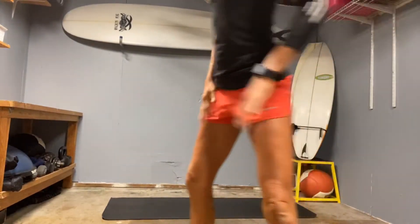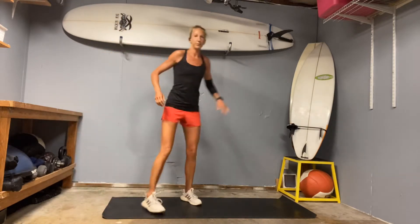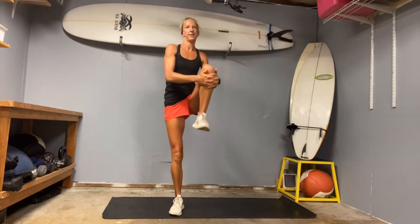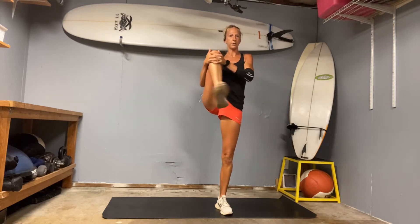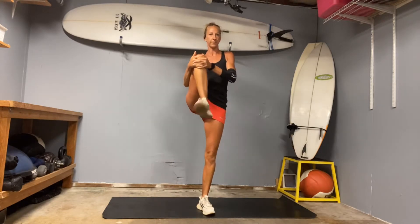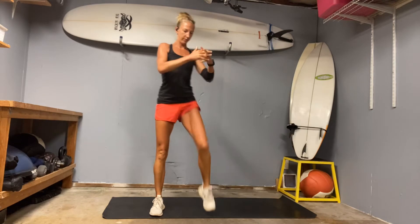Let's go ahead and get warmed up. Start standing and we'll do some knee hugs. Pull your knee into the chest, one knee and then the other. March kind of back and forth. You can rotate your ankle a little if that feels good. One more each side.